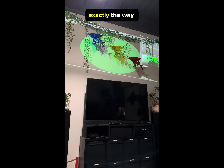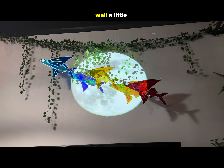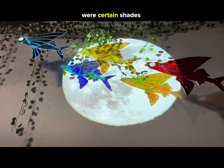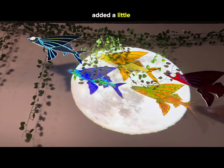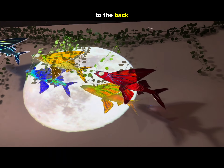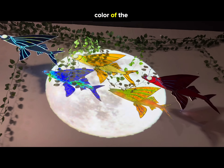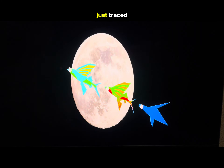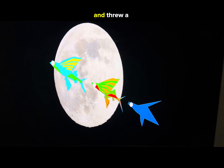They're hung exactly the way they were hung in the gallery, so they sit out from the wall a little bit. In the end, what I found worked were certain shades of green and red — adding a little bit of color to what's hitting the wall without affecting the color of the glass too much. The next step is to animate this, and basically the way I did that was I traced over the fish in Photoshop, duplicated my monitor, and threw a moon behind it.